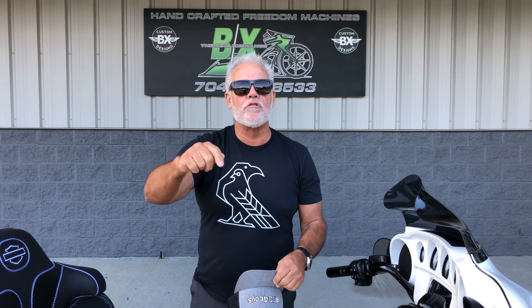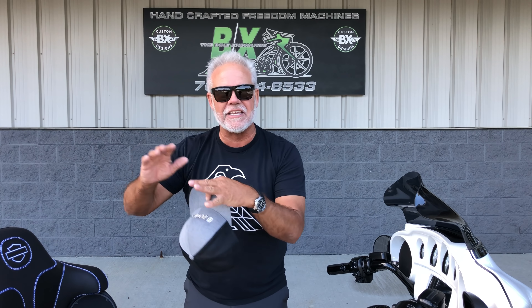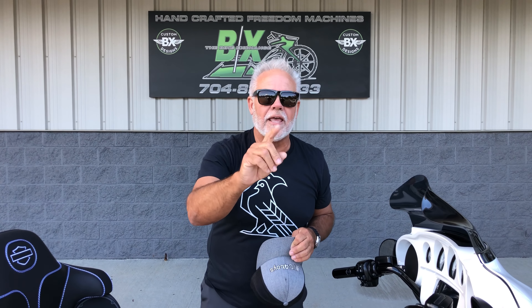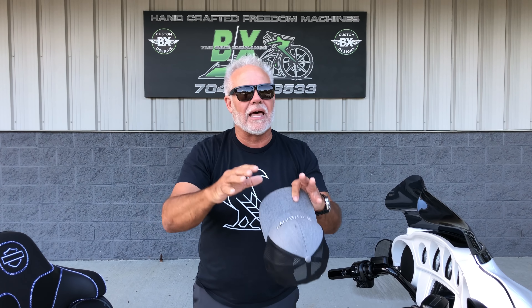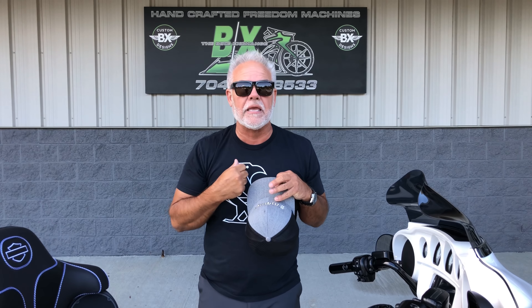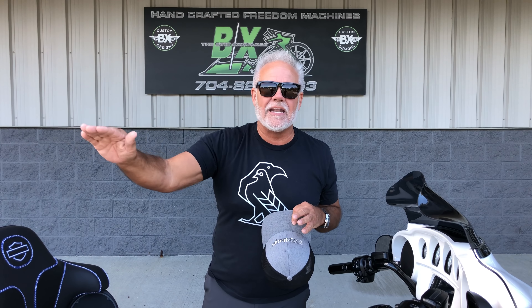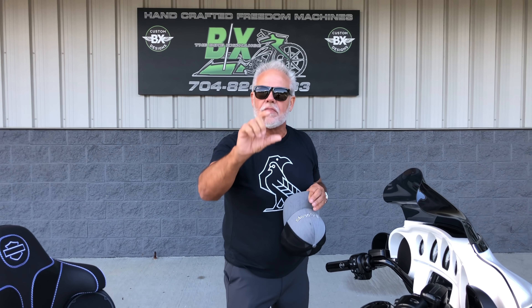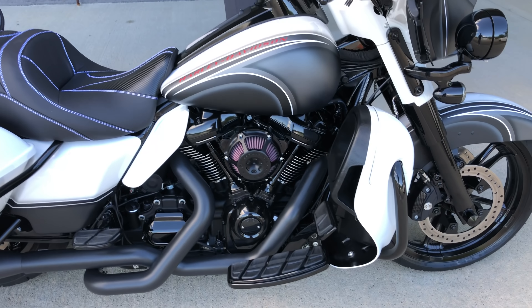I've got you a 2017 Ultra Limited Low. You guys that are wondering about whether you can handle a full-blown touring bike — this bike right here is set up for everybody. It's one of our convertible packages. You've seen this and you've heard us talk about what that does: two bikes for the price of one. But one of the things we really don't get into a lot of detail on until somebody calls me is how does this bike stand up against a stock bike? Let me show you some of the details that make such a huge difference to the value of the bike.